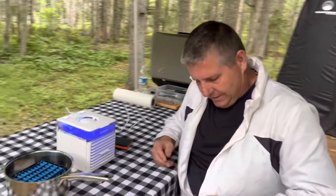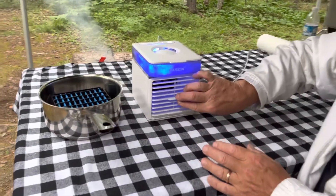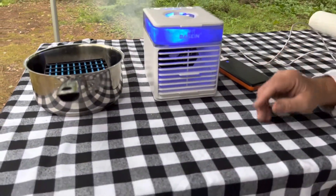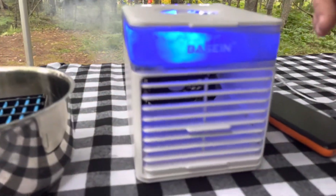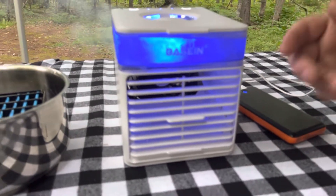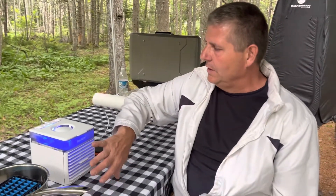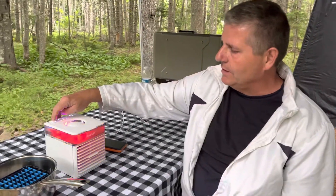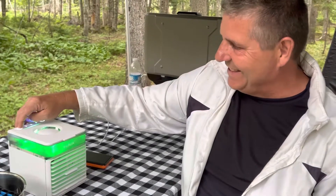There's full blast, and I tell you it moves — that's a lot of wind coming out of there. With the ice, the technology this uses is really cool: it takes the chilled water up top, converts it into a vapor, and then the vapor comes out and it is just so cold. It is so nice. And if you like colors, this thing actually has a color changer, which is just so cool.